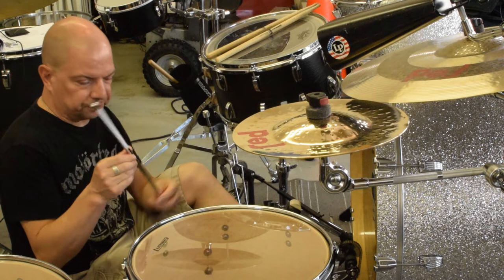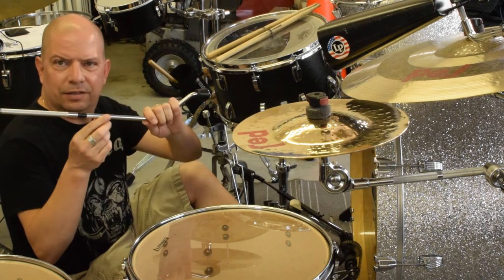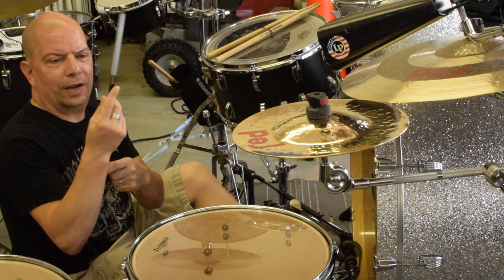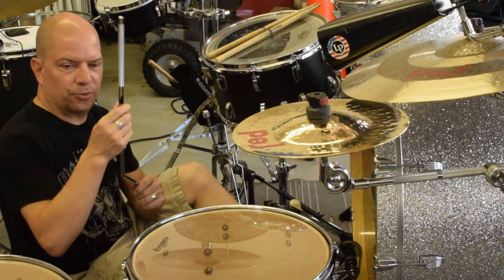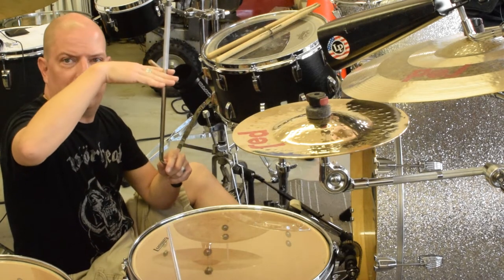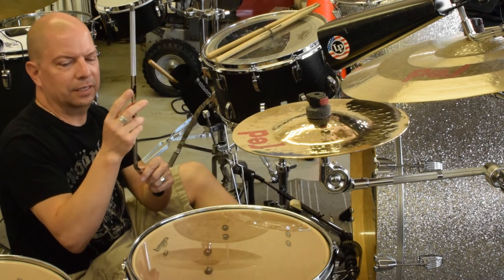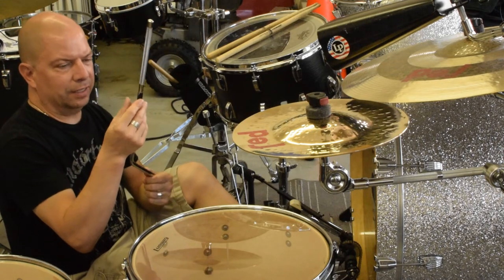Get a piece of duct tape — or gorilla tape, any really sturdy tape. Before heading out to the gig, mark your floor tom legs as to where they need to be. Basically, wrap a piece of tape around the floor tom leg so that it can't pass through the floor tom clamp. The drum sits on the leg right up to where the tape is, creating a memory spot.